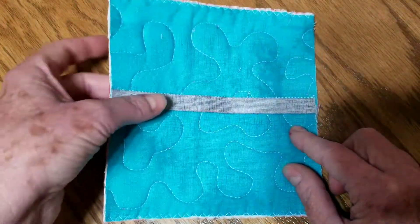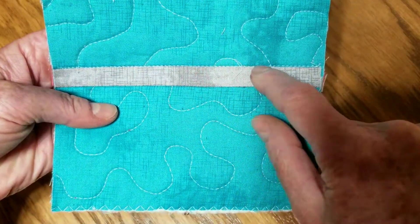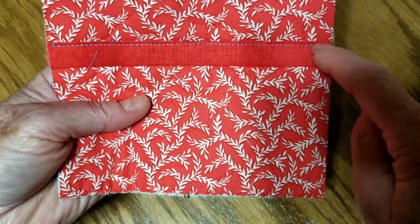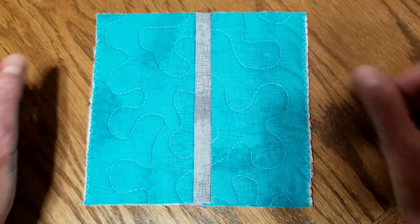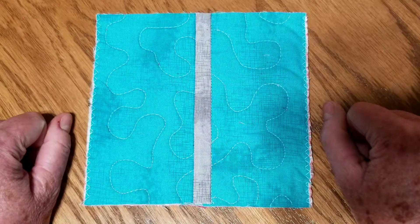The last step is to go back to the front of your quilt and put a line of stitch in the ditch right along the edge of the joining strip. When you do that, on the back side it's going to catch the folded edge of the back joining strip and give you a nice clean finish. So there you go — that's what the back looks like, that's what the front looks like, and that's how you put together pre-quilted blocks to make a quilt.